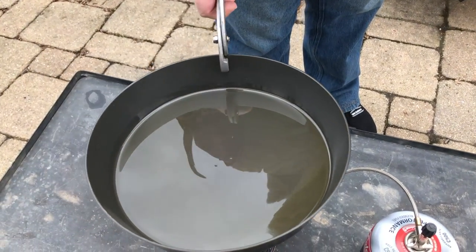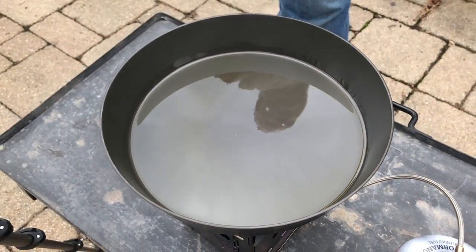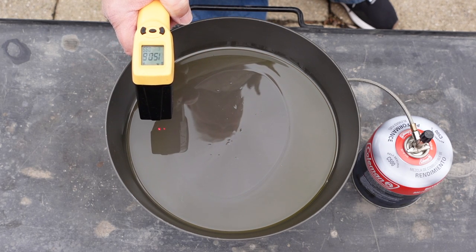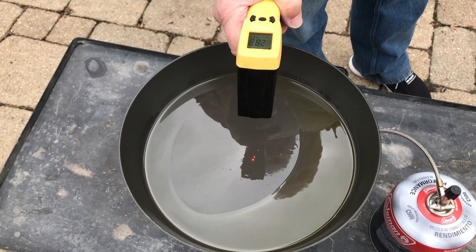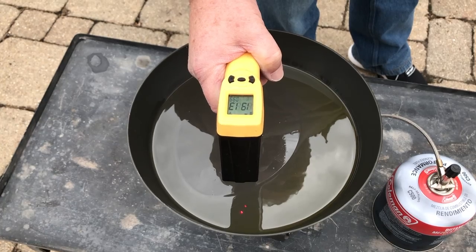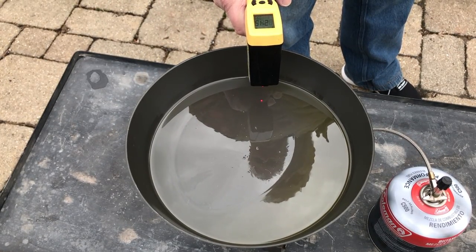We've not touched the stove, so we have absolutely the same heat level. On goes the champion. One thing to remember: the Banks Fry Bake has a much larger cooking area, so we will be distributing that heat over a larger area. At the end of one minute the Fry Bake comes in at 237 degrees in the center. On the edges: 165, 132, 150, and 178. At the three minute mark the final readings for the Champ: center is at 280 to 290 degrees, and around the edges: 223, 191, 203, and 245. That's the end of our first test — let's tabulate the scores.